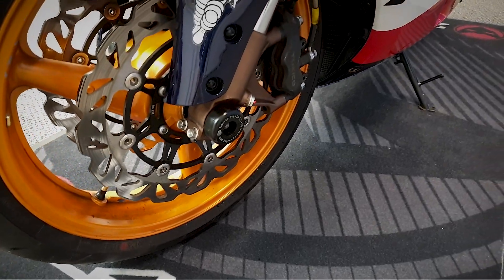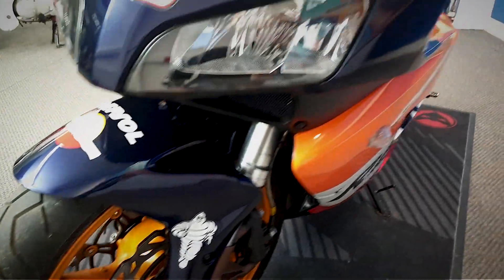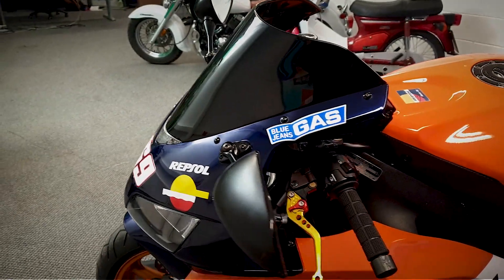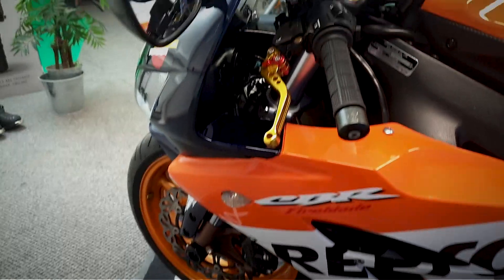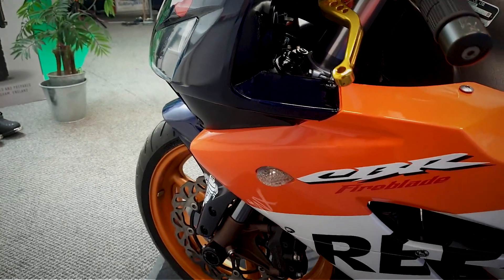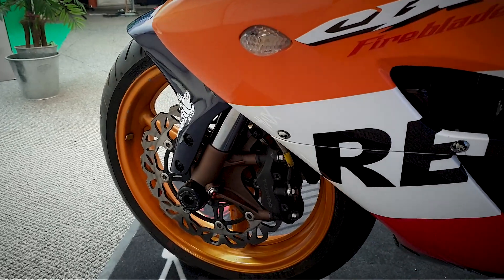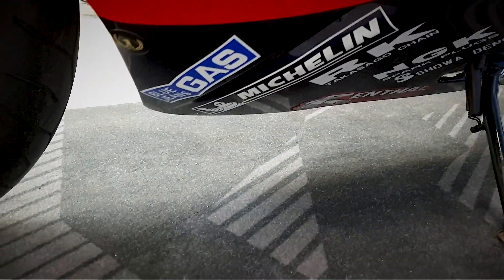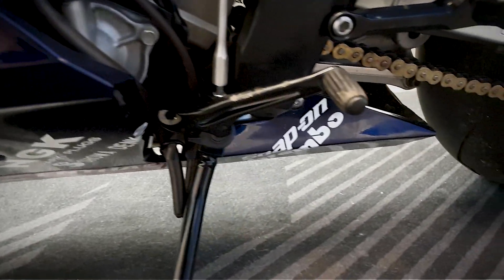It's got the RNG frame bungs on there. It's got the levers that are on there, the easy adjust levers. Just going to look at the fairing, see the condition of the plastics on this. Not looking good there.